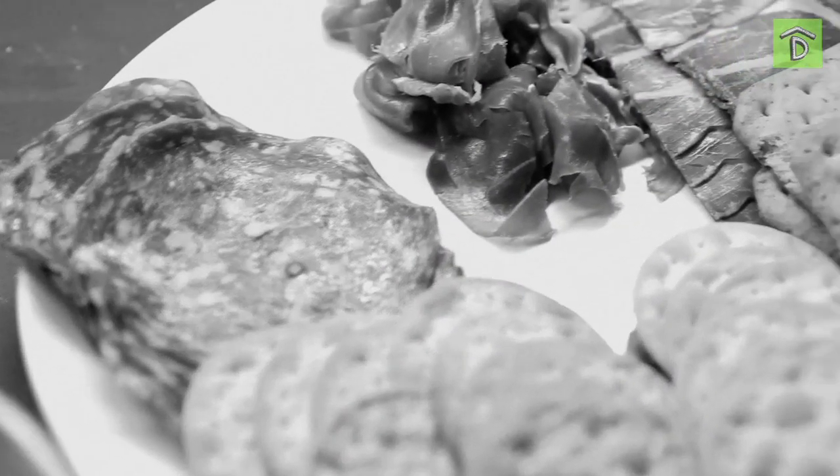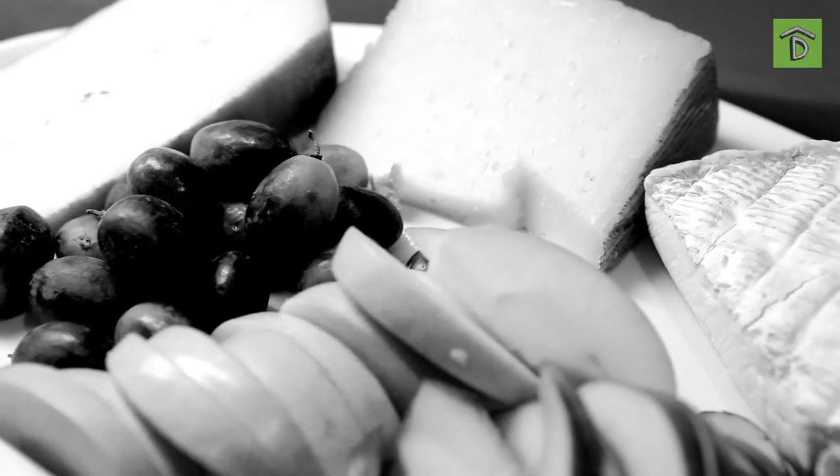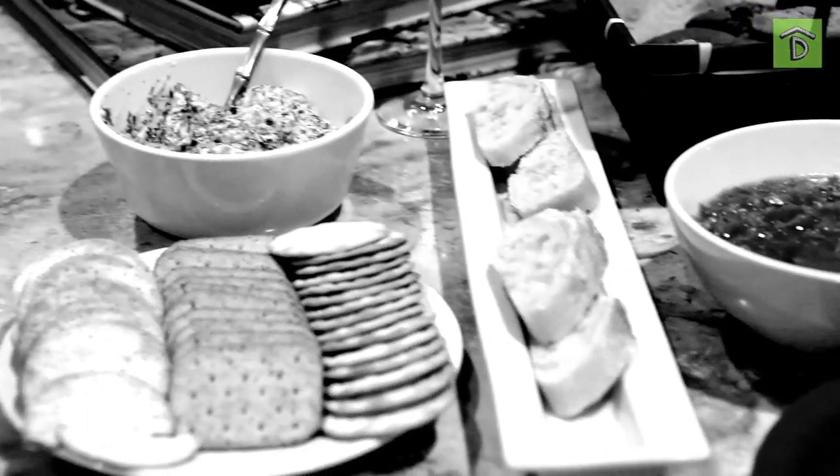No party would be complete without a little food and drink. And luckily we had that covered — we had lots of fun bites, sweet treats, and fabulous cocktails. Let's eat, drink, and be merry! But you are Merry. Exactly!